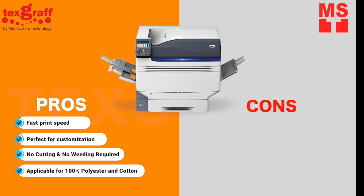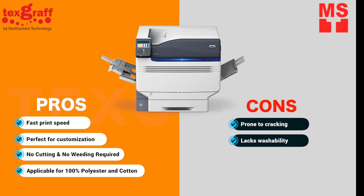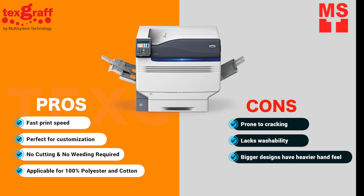There are several limitations to laser heat transfer printing. It's prone to cracking. Prints fade after several washes and do not last long if no branded transfer paper is used. You can achieve a soft hand feel by using a special RIP with halftone function.